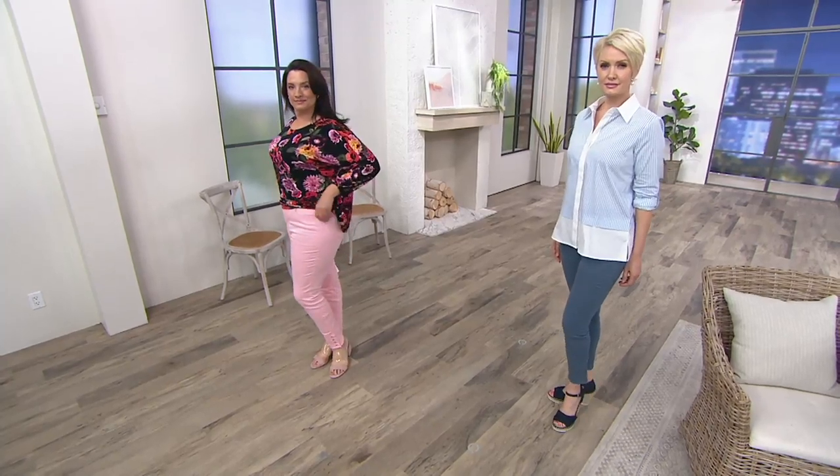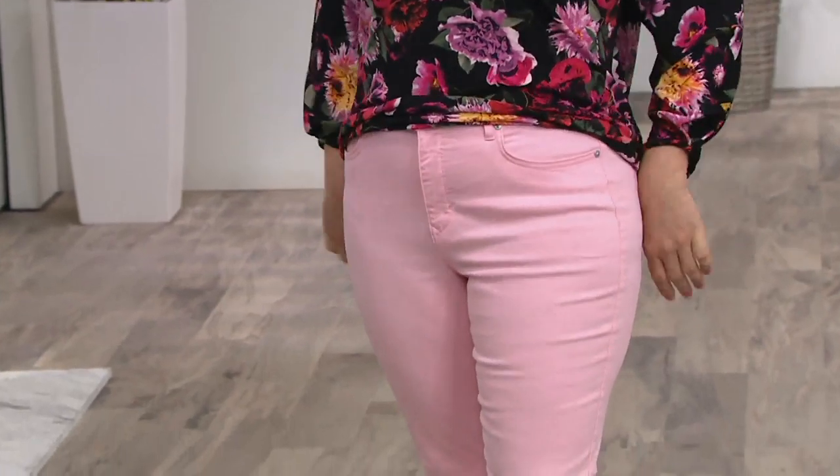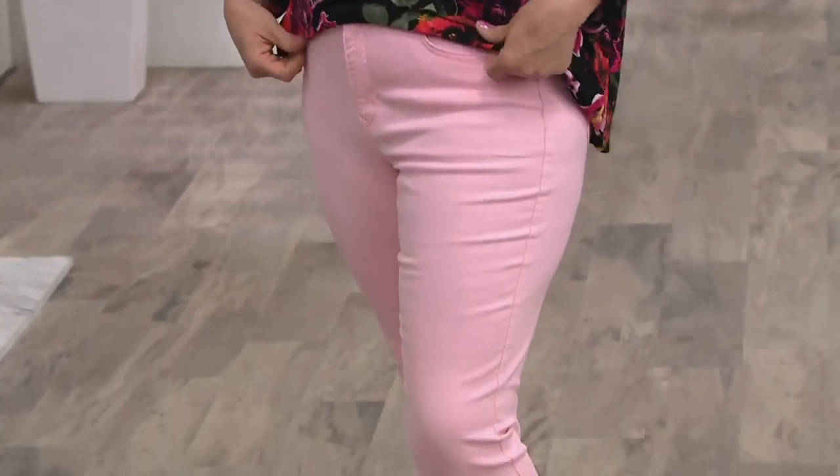We have them in regulars or petites. Your regular inseam is 29, your petite inseam is 26. These are a 98% cotton, 2% stretch jean.